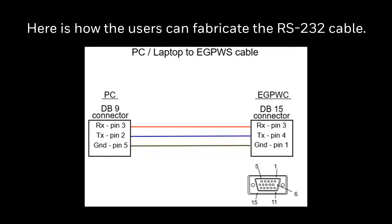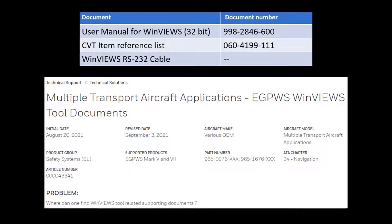Here is how users can fabricate the RS232 cable. Here are the details of the User Guide and CVT item reference list documents that are attached to Technical Solution Article 43341 in the myaerospace portal, which can be downloaded for further reference.